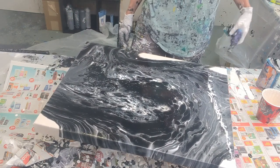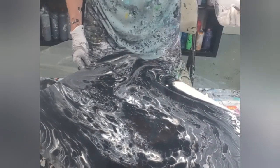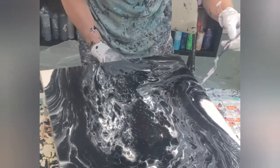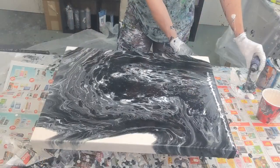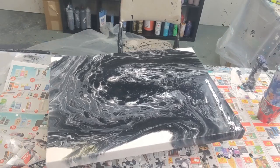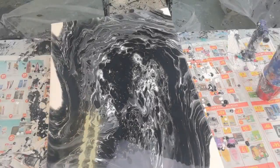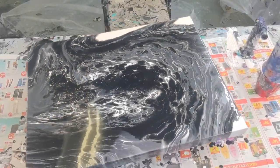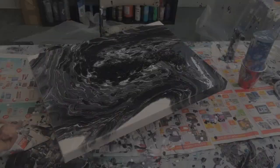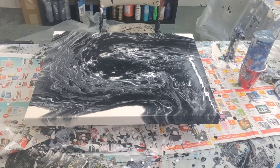A drop of paint landed on there. Let's have a quick look. This won't change much — it'll dry looking like this. The vase might change a little bit more. I can leave this to dry with the vase for a couple of weeks and then I will put resin on it.